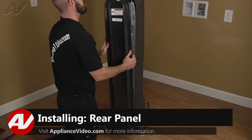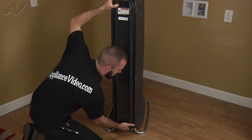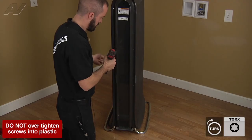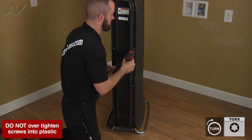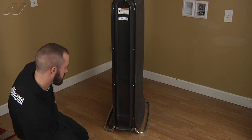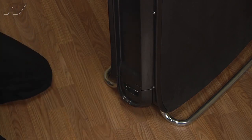Now go ahead and reinstall our back panel, then reinstall your eight Torx screws. Next, go ahead and reinstall the drawer, and that's going to complete the repair. Thank you for watching another quality video brought to you by ApplianceVideo.com.